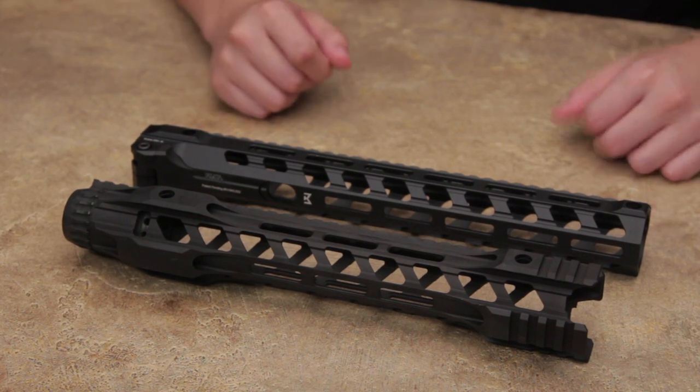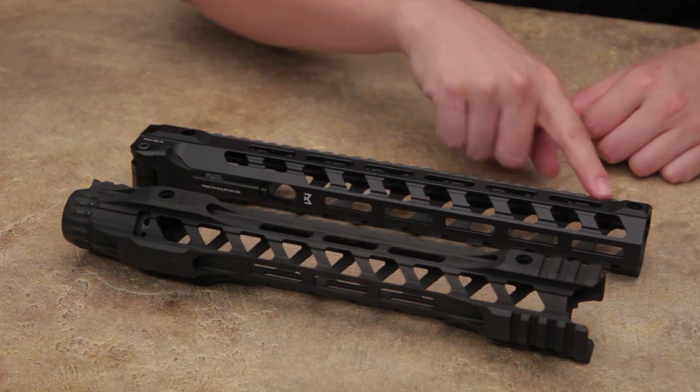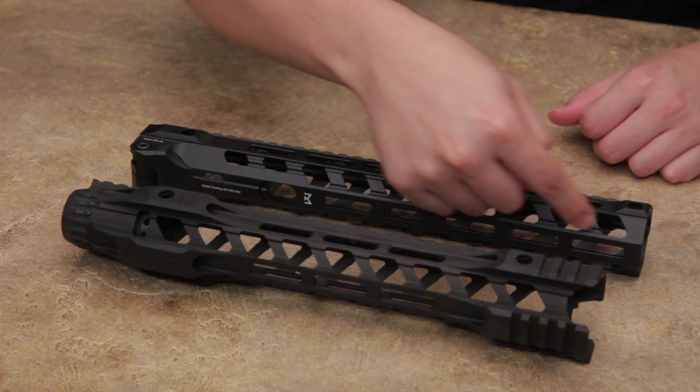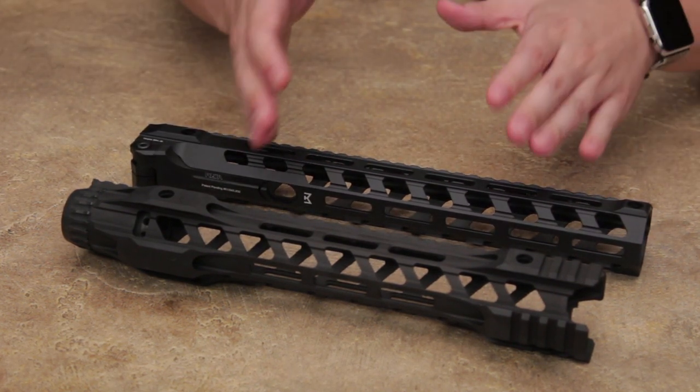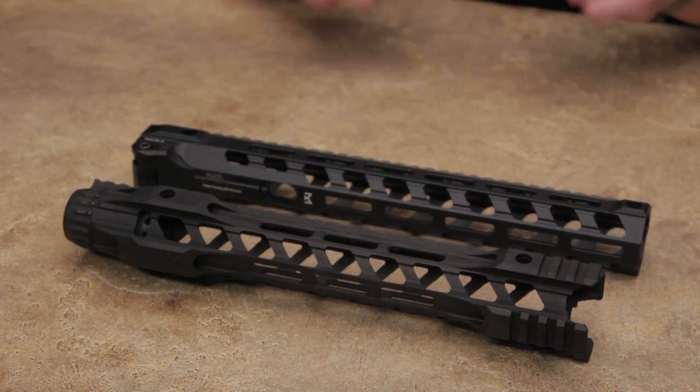Aesthetically, there are actually a few similarities, and that is the cuts over here at the top and at the bottom. They correspond with these over here at the top and at the bottom. Being the M-LOK version, of course, these two are both mil-spec M-LOK.